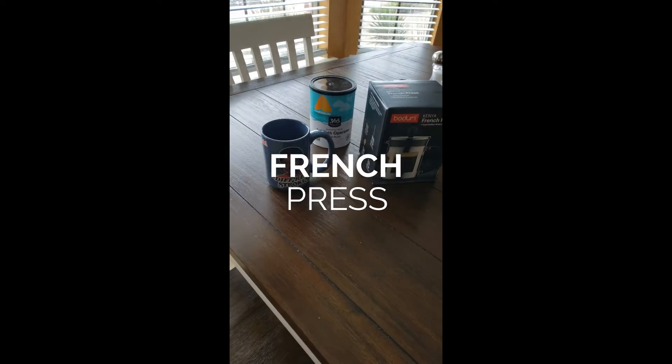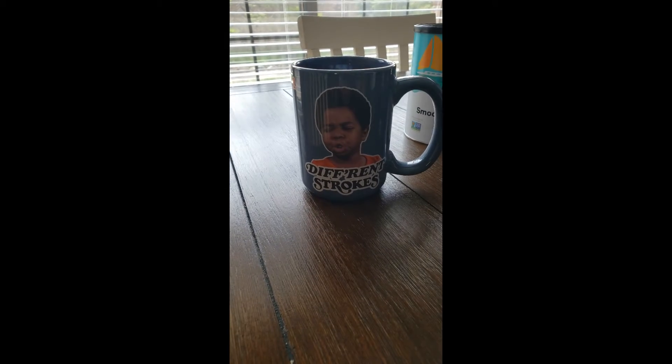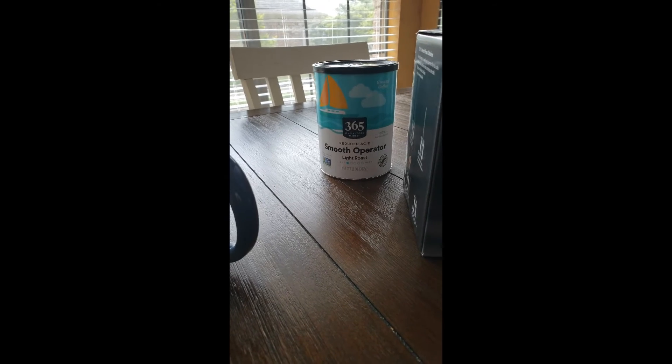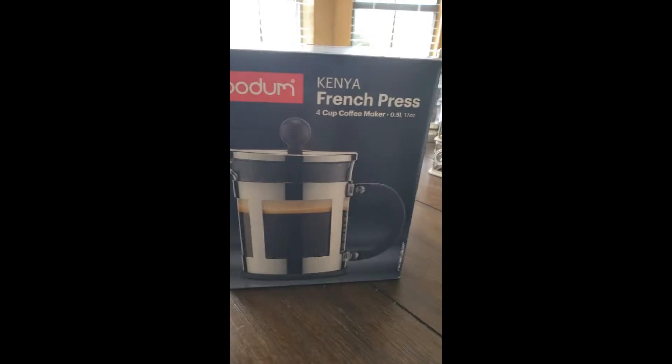We've got everything we need, we're gonna do a little French pressing today. I'm not a big coffee drinker, but if you're gonna get a mug you want the Different Strokes mug — a little Arnold. 'What you talking about, Willis?' And if you're gonna get a coffee for someone like me, it's gotta be the Smooth Operator — reduced acid's gotta be good for something.